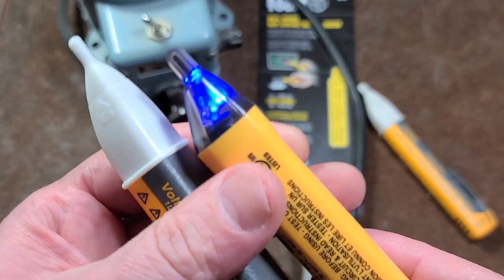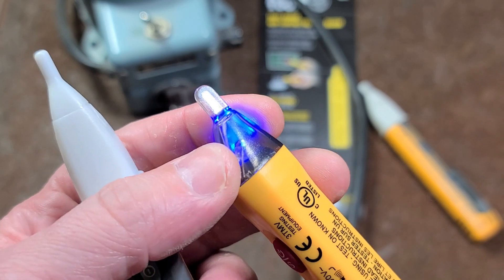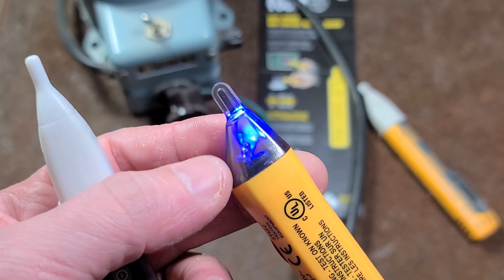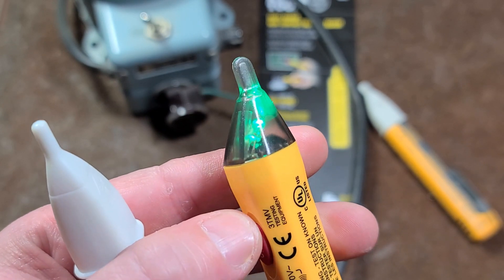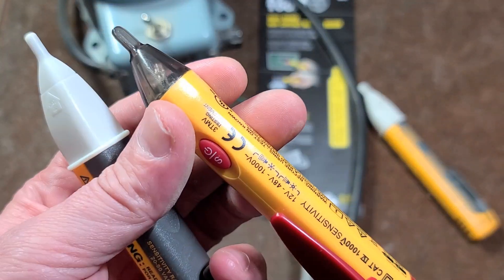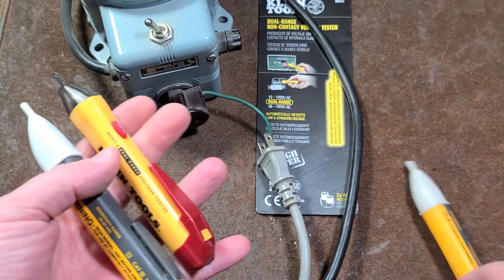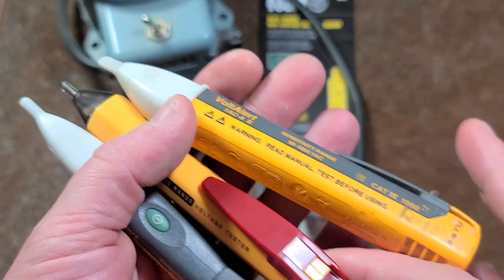I'm actually happy with both of these because of the performance. They both will detect a voltage well below their advertised ratings, and that's more than satisfying. I like the Klein because it distinctly gives you a slower beep and a flashing light when a higher voltage is detected, and a fast beep with a solid red light for a low detected voltage. The green light is just to let you know it's turned on, and probably acts as a battery check as well. It does run off two AAA batteries.